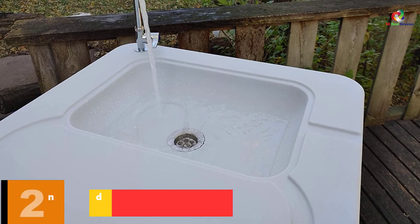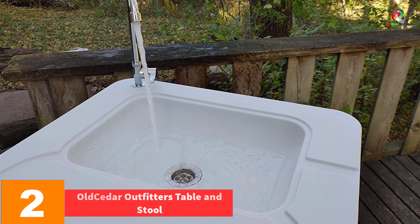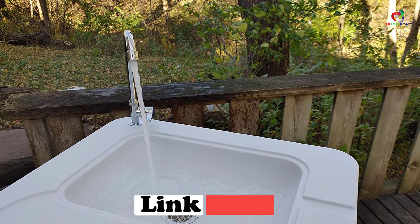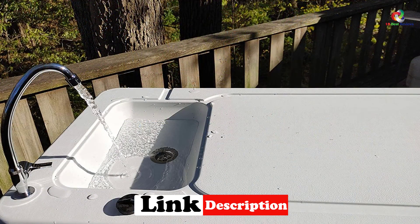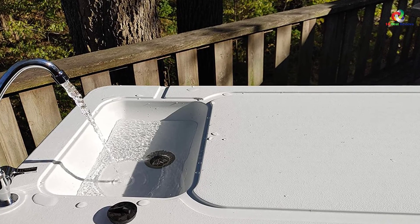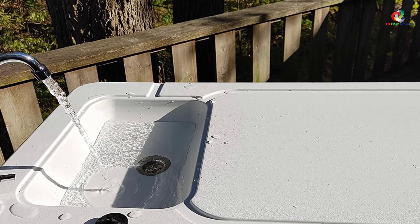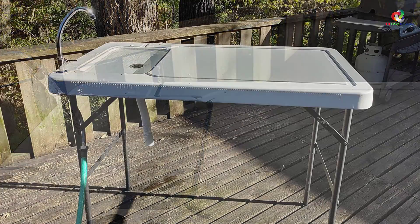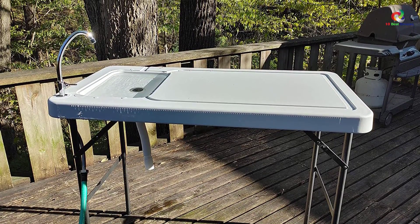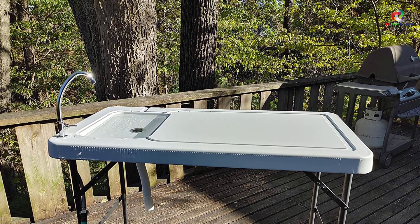At number 2, we have the Old Cedar Outfitters Table and Stool. Whether you are on a camping trip, hunting, or vacationing at a cabin in the woods, the Old Cedar Outfitter Table and Stool makes a decent choice. The table is designed to enable you to clean and process your fish and game. This model comes with a foldable design, making it easy to carry wherever your adventures take you. It has a food-grade top that provides enough room for processing your catch, includes a stainless steel faucet with a garden hose attachment, integrates a 24-inch measuring tape, and the legs fold for easy transportation and storage.